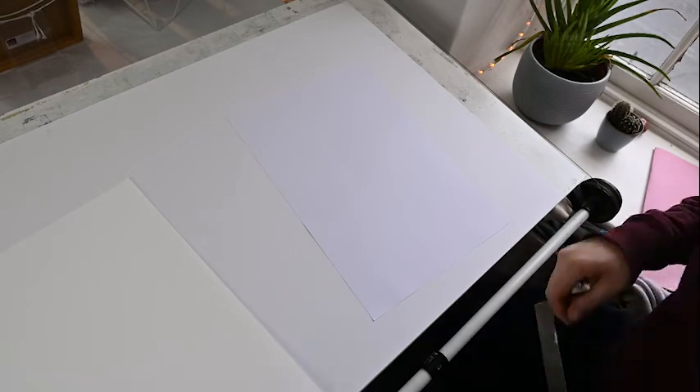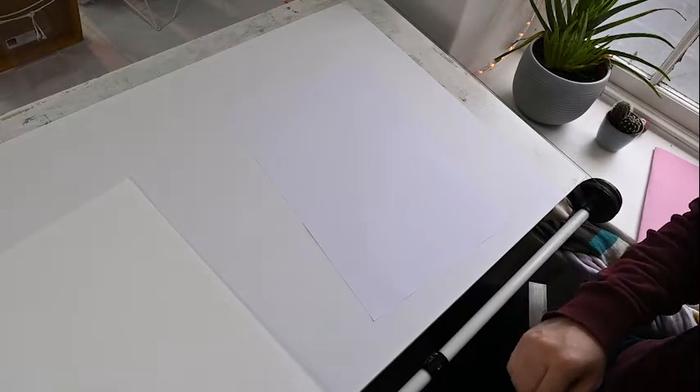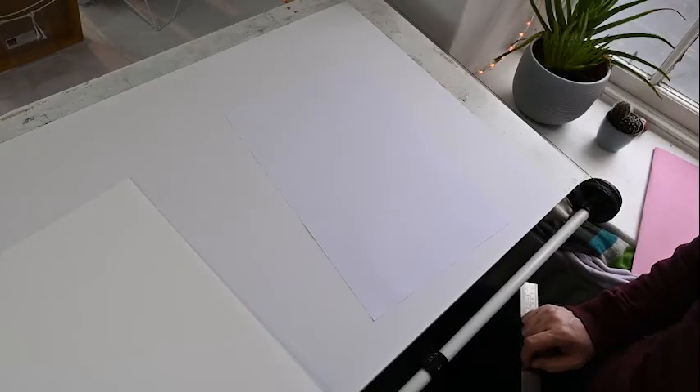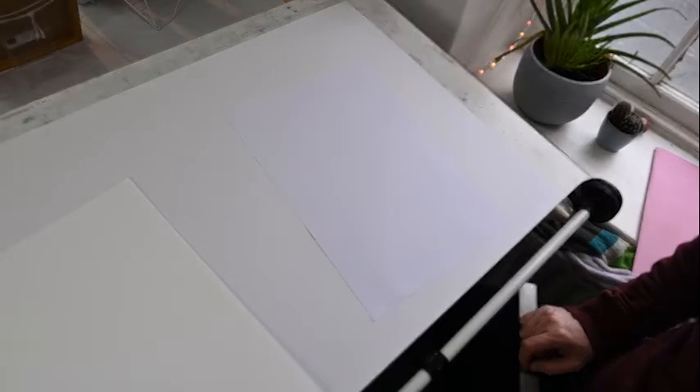Okay, so how did I make that painting that I just showed you? Well, it's very simple. As I mentioned, it's the grid reference method that's been used since the 15th century or so, and if it's been good enough for artists over the last 500 years and is still used today, it's probably a useful tool for us.